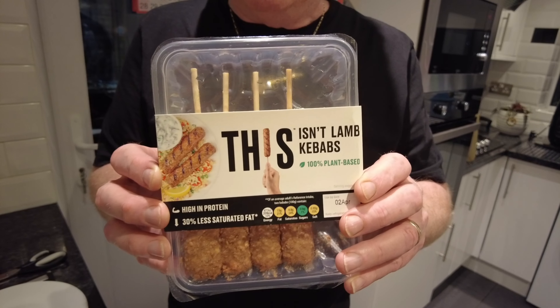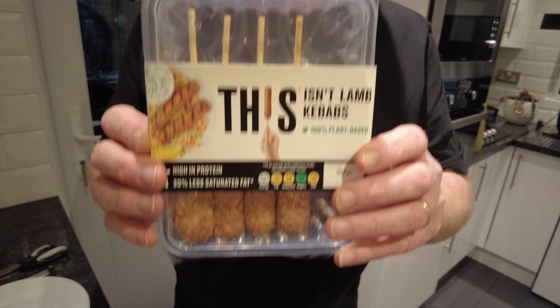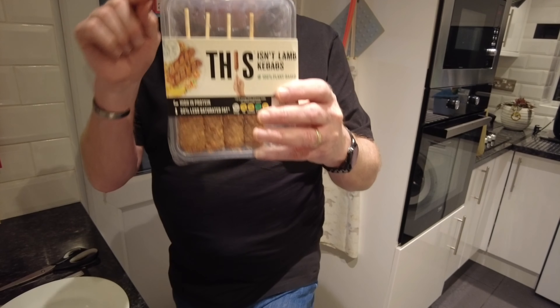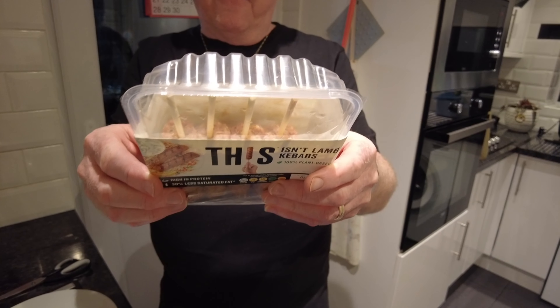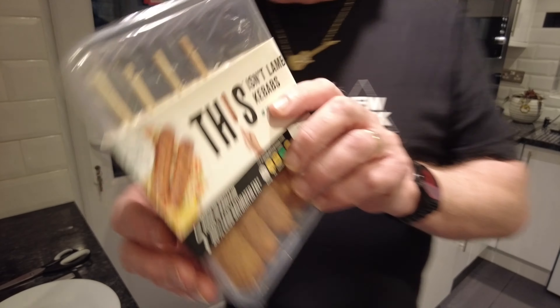If the last one we got is anything to go by, they've all been good. I've got high hopes. I didn't know they did these, but we spotted them. We got them in the whoops fridge for £2.40 — and what should they be? £3.50. Yeah, that's alright, isn't it?